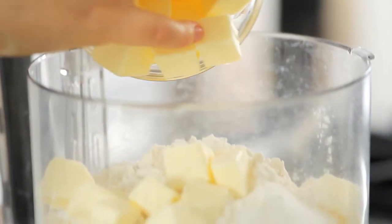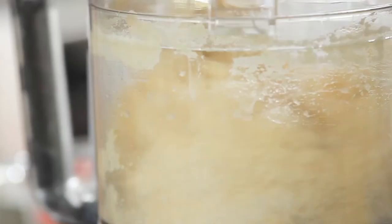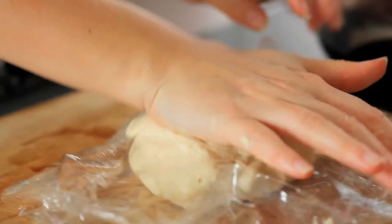Add the flour, cold butter, sugar, and salt to the processor. Pulse while pouring in cold water. Continue pulsing until a loose ball forms, then wrap it in plastic wrap.